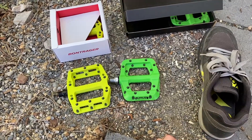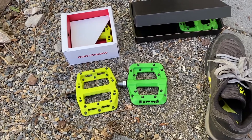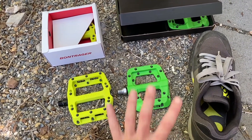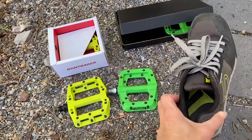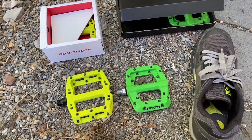Moving on to pedals. I wanted to go platform — I considered clipless and one-side-platform/one-side-clipless, but since I'll be doing more dirt riding and bikepacking with lots of getting on and off, no clips for me. I wanted to use what I have: Five Ten Freeriders.